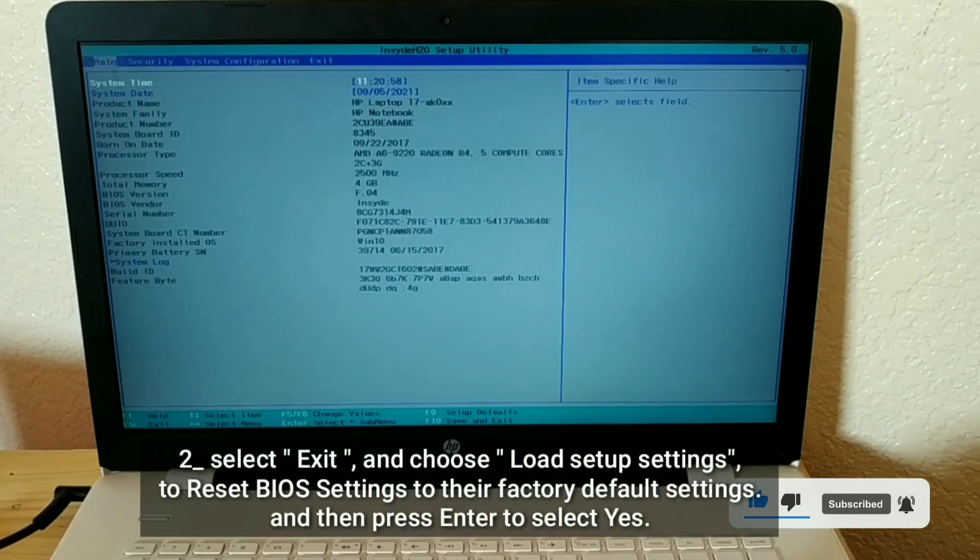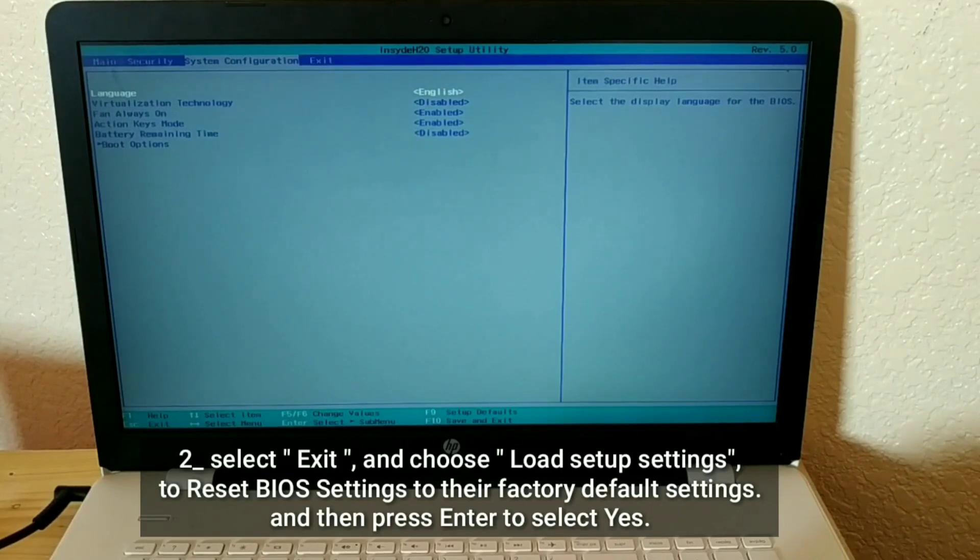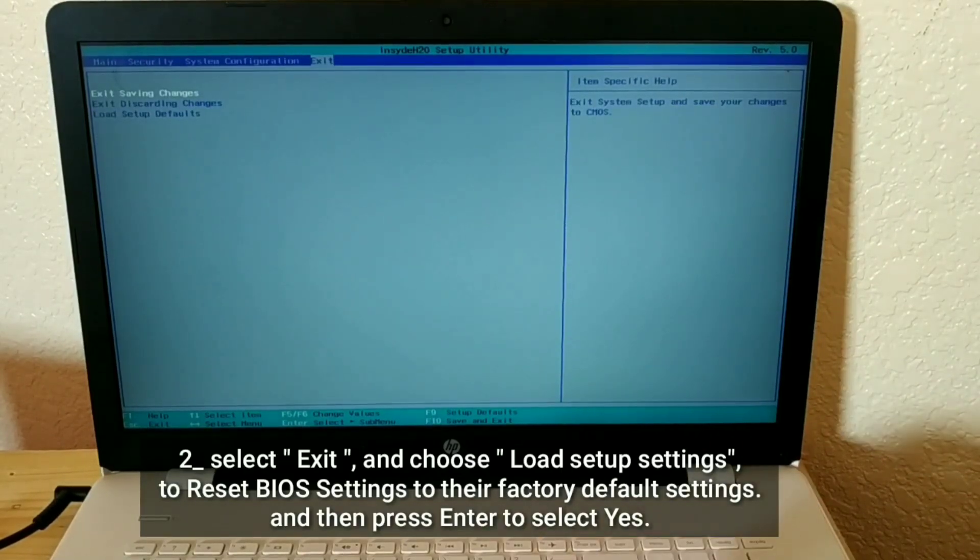Select Exit and choose Load Setup Settings to reset BIOS settings to their factory default settings, then press Enter to select Yes.